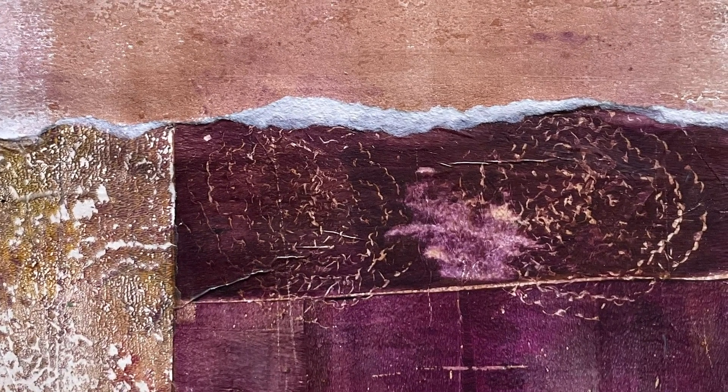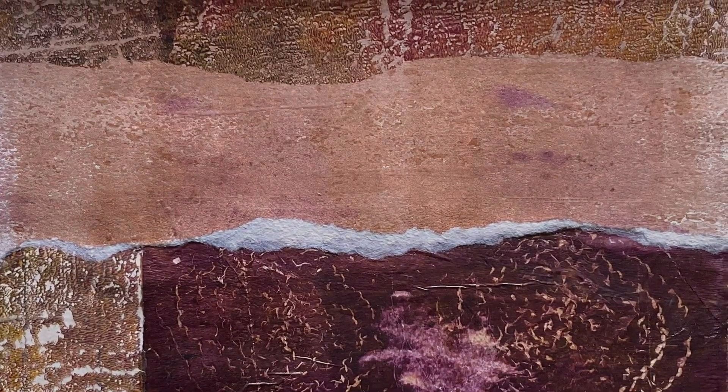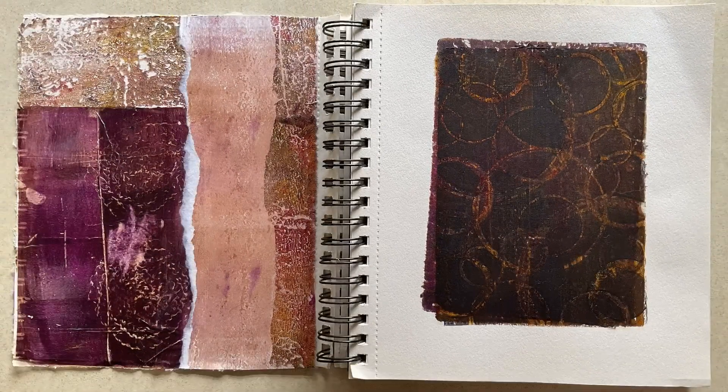It's another Wednesday and welcome back again to my temporary studio with another simple demonstration project with some tips you can use for your own art making. Tonight it's gel printing and collaging in an art journal.